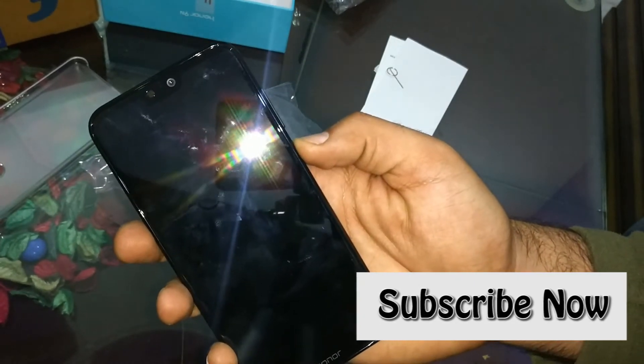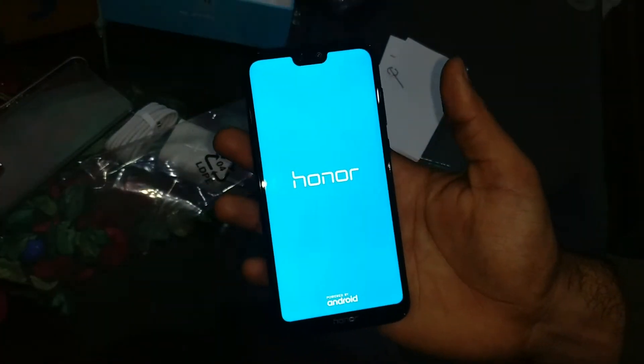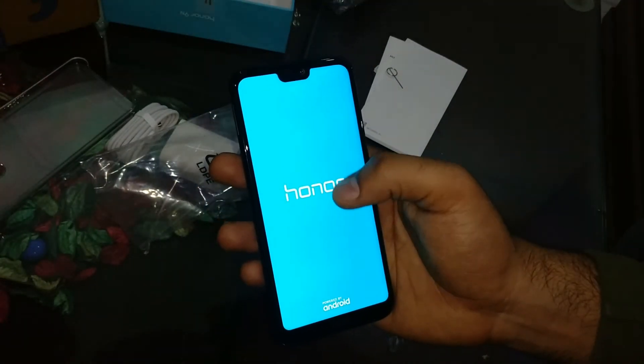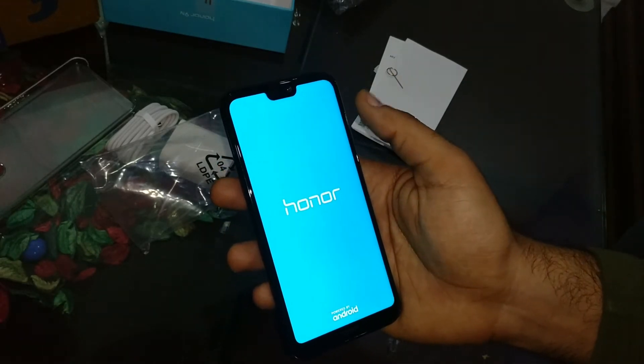Now I will power on the phone. The color of the phone from the company is a light blue — the same sky blue color as the box.